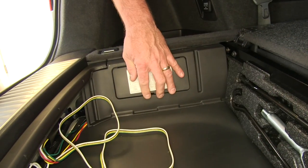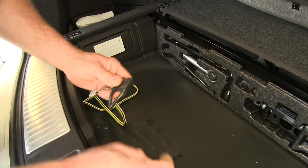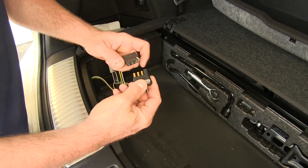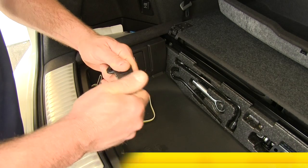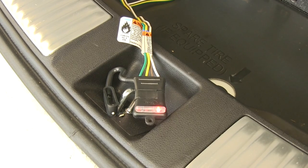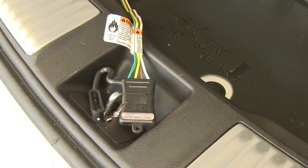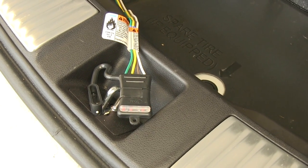Now we can reinstall our fuse cover, stab it back into place, and test our wiring harness. We'll remove our weather-tight cap and use the CURT trailer wire 4-flat tester, part number I-26, available on our website. We'll plug it in and try our taillights, our left turn signal, our right turn signal, and our brake. Everything works.